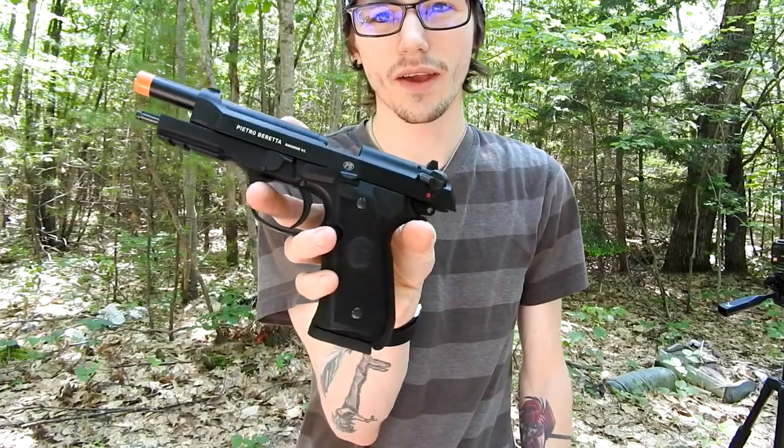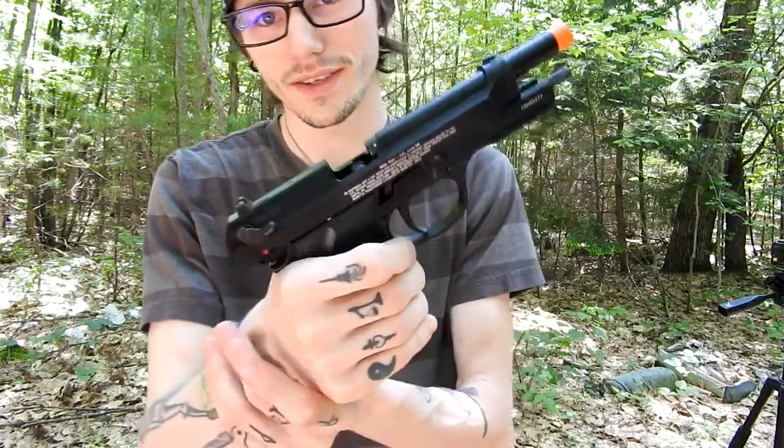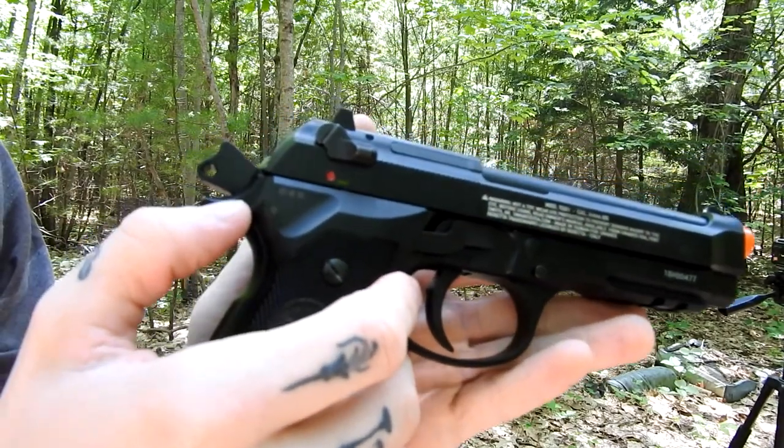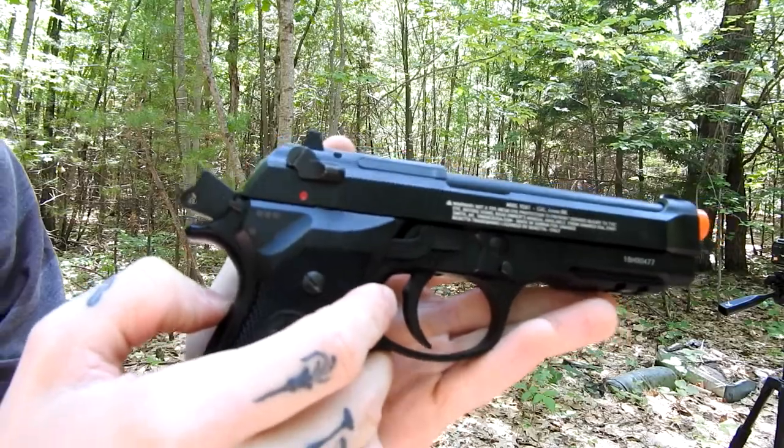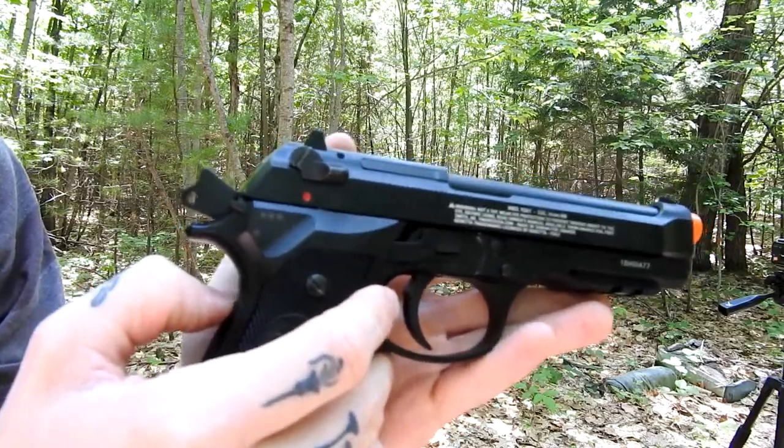As you can see after I spent that last round, it does have a working slide catch, and then testing the release — very nice. Now over here is where you find your selector switch for full auto. Right now it's on single. Flick that little knob up and now it should be in full auto mode. Going to go ahead and give that a try.